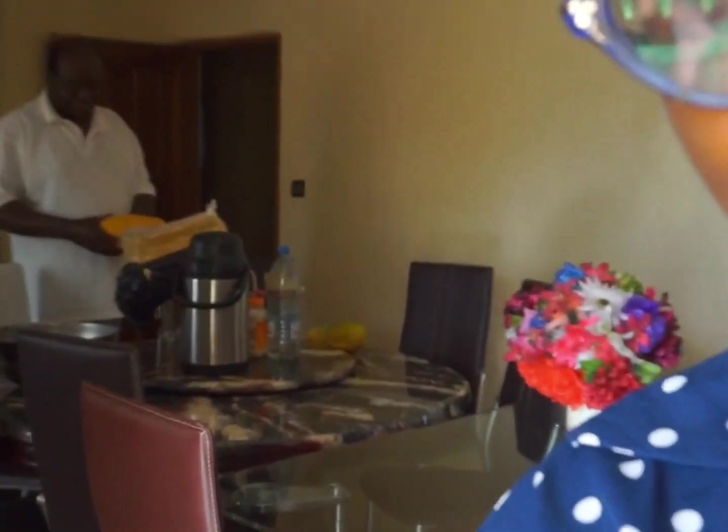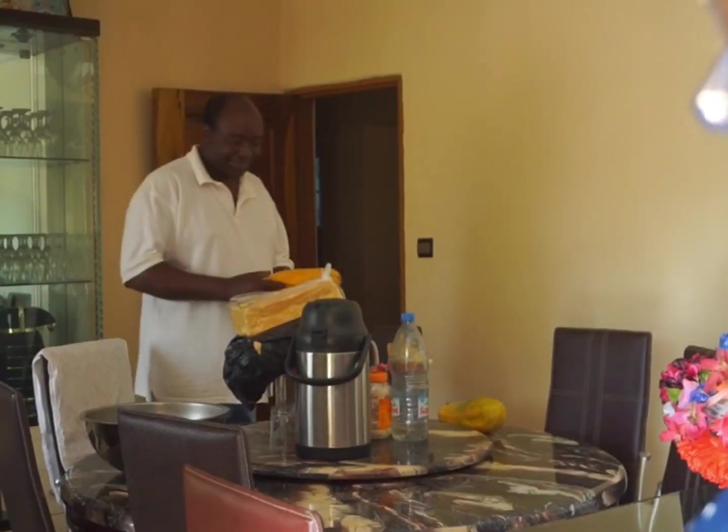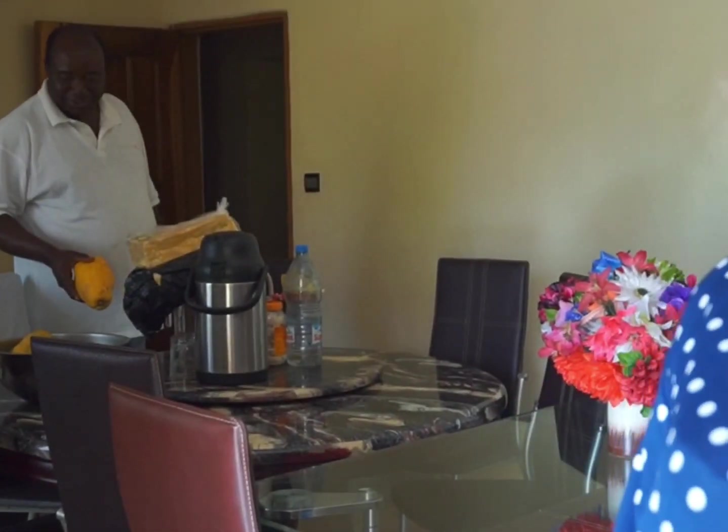Today I want to take you through how I cook garden egg stew and plantain. Daddy likes garden egg stew and plantain a lot and I'm cooking it for him today. That's daddy right there — he loves fruits a lot, he lives on fruit. He's eating all the fruits in the house: the pears, the plums, the mango, and watermelon.